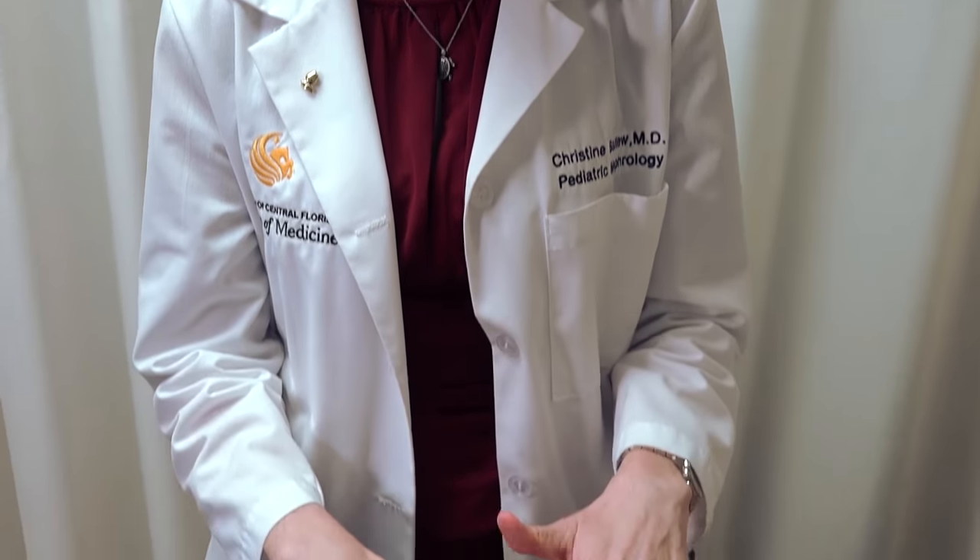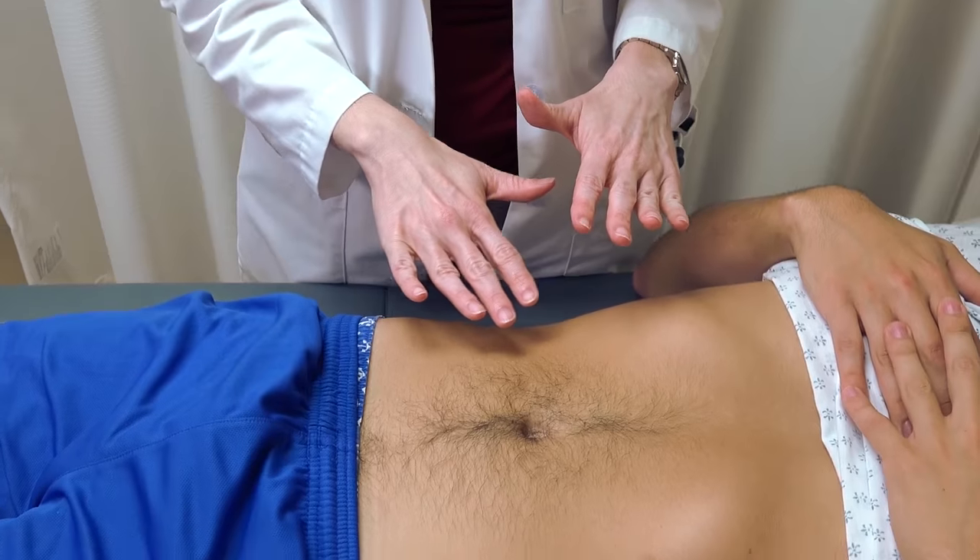This portion of the video is to demonstrate percussion of the abdomen. For the first part, we're going to do general four-quadrant percussion, percussing at each quadrant of the abdomen.